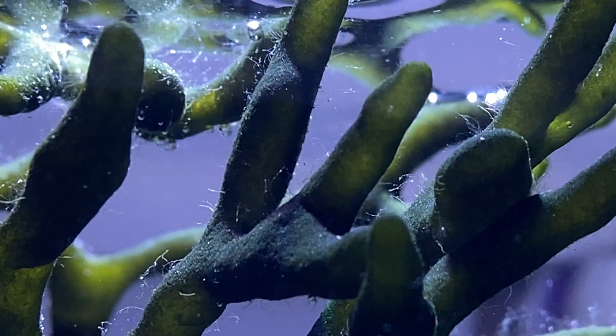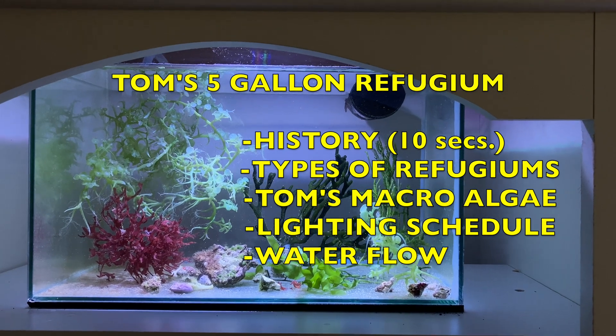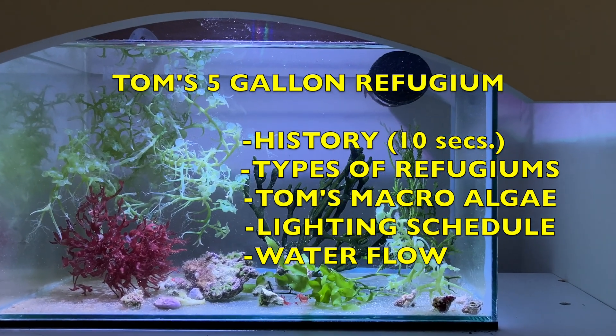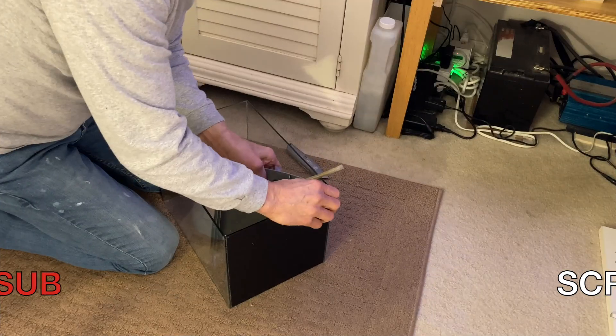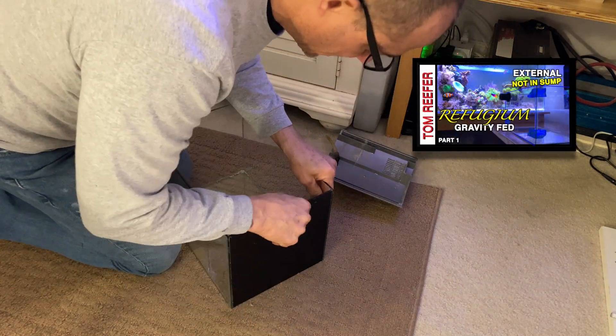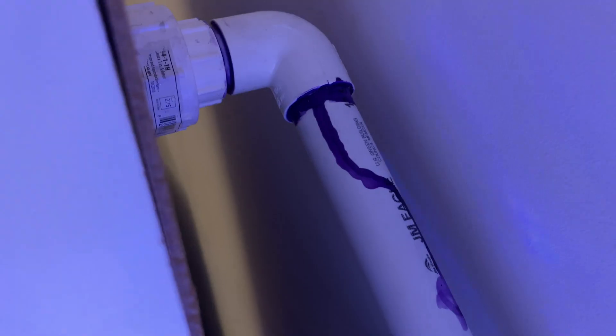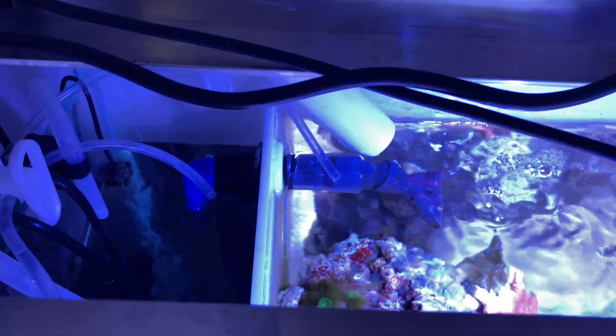Here's the topics we're going to cover in today's video: gravity-fed refugium macroalgae. For new viewers, I took apart a five-gallon all-in-one, drilled an overflow in it, put the plumbing in the back of my cabinet, and sent this down into the tank. This is the gravity-fed refugium, and now we're going to turn it into a display tank with some really nice macroalgae.